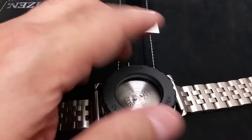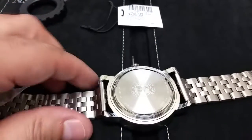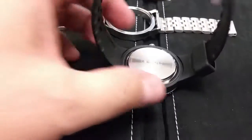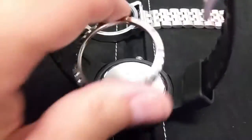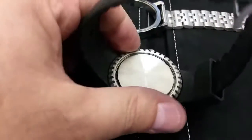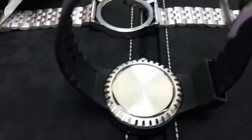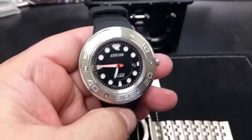You remove part of the casing here — that unscrews. This lifts right off, so you can get rid of that. Put on the dive suit here, use the rubber strap — all that switcheroo in less than a minute. I'm doing it with one hand, so you can actually do it quicker if you don't have a camera in one hand. Then you just use this to tighten it up. Good to go — completely changed the look of the watch into a dive watch.